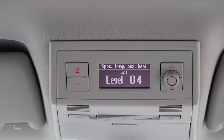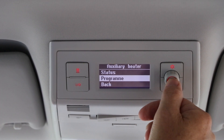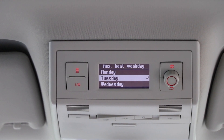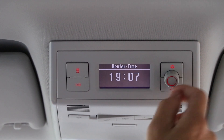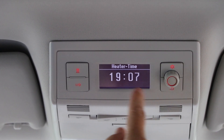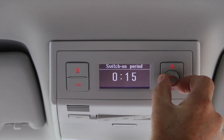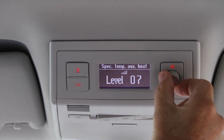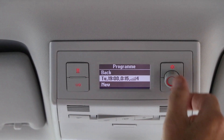You've also got an option to program it. If you press here, select auxiliary heater, then click program. Today's date is Tuesday, and you can have individual days or select daily. We'll select today, Tuesday, 19:07. Set the on time to 19:00 hours, and set the minutes to 08, which is one minute from now. Then set your desired length of time — we'll put that to 15 minutes — and your temperature, 4 is plenty. So that's one program set up.